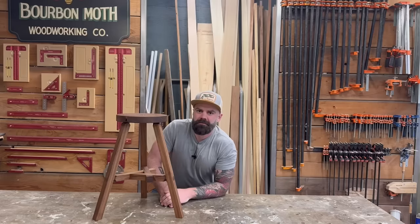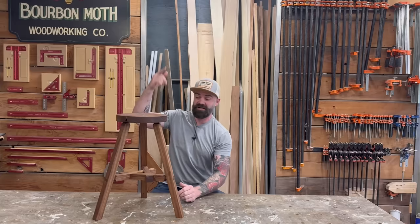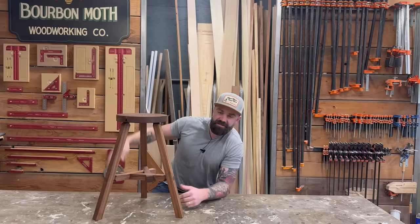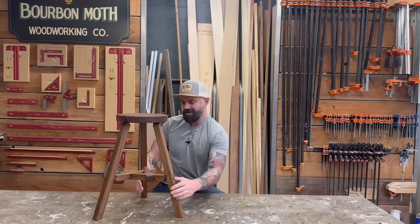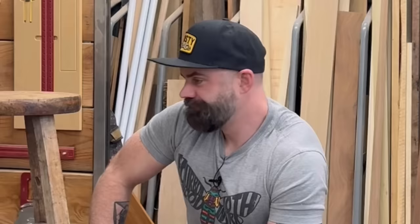We're going to do plans on this stool because I think you'd enjoy making one at home. There's a link in the video description — click on that, it'll take you to the website where you can buy plans for the stool and for a bunch of our other past projects. Make sure you do that, and just go home, get in the shop, try something different for a change — it's actually really fun. It's a brown stool too.